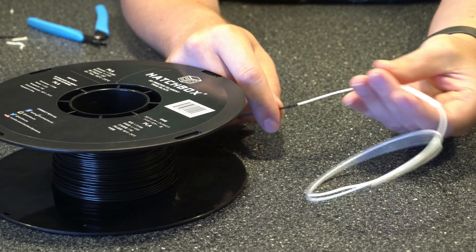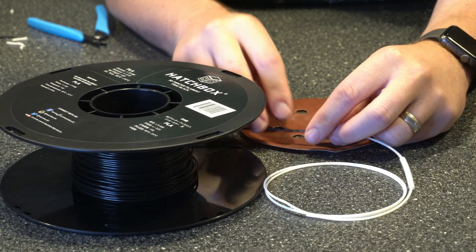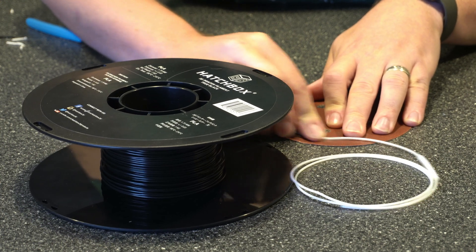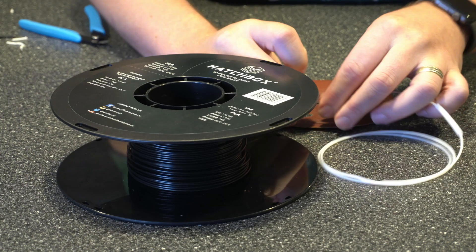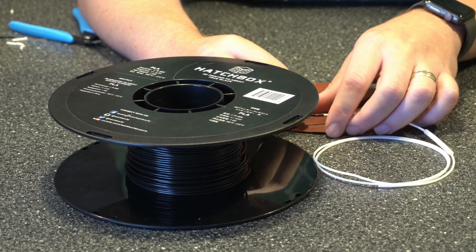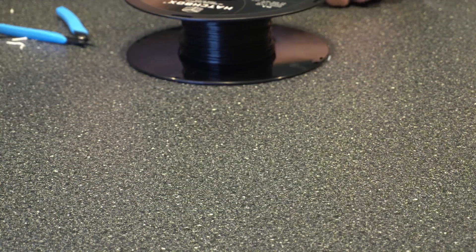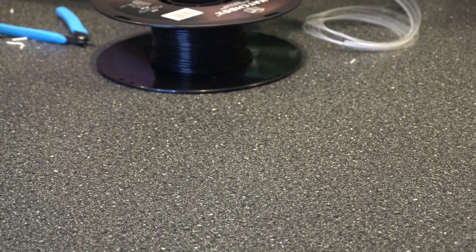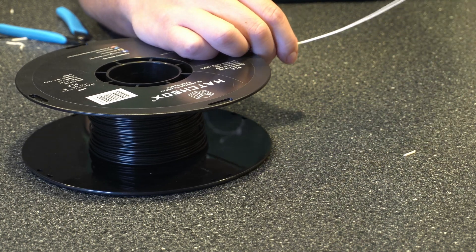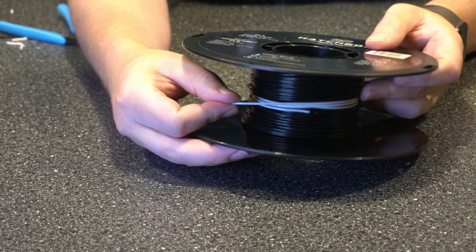I'm going to leave the tubing on here and get out some sandpaper and just grind this down a little bit. I'm using 220 grit — you could probably get away with 110 if you wanted. This is also a good way to test if you've got a good fuse, because if you're sanding it down and it comes apart, it probably would have come apart going through the printer too. Alright, that's sanded down well and I can slide the tubing on there without any issues. Now I'll just feed the tube back out and roll this up on the filament spool.